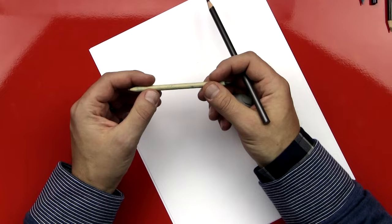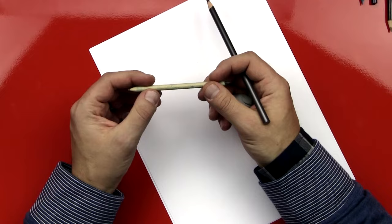I'm using an ebony pencil from Prismacolor, a kneaded eraser, and also a smudger, and regular printer paper from my computer. So here we go!